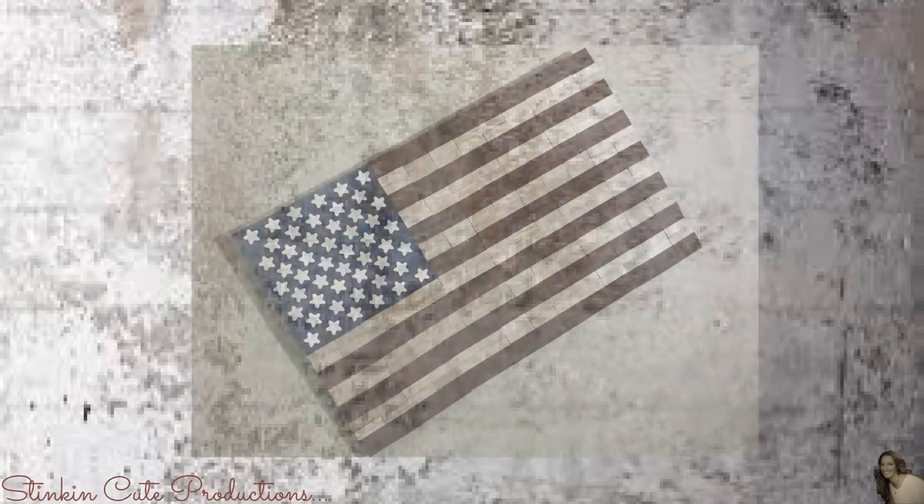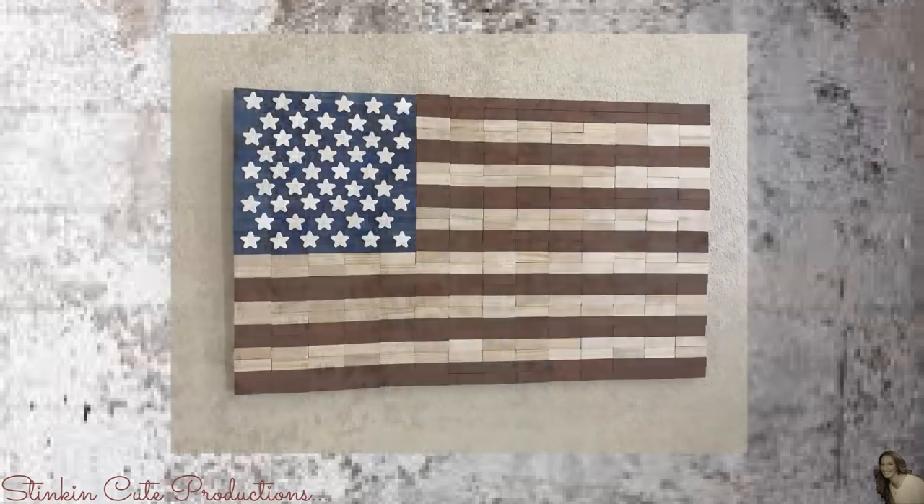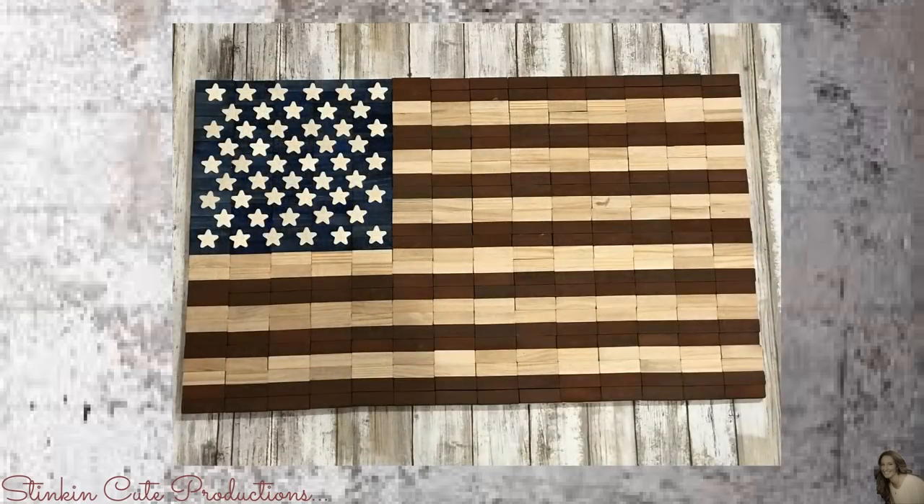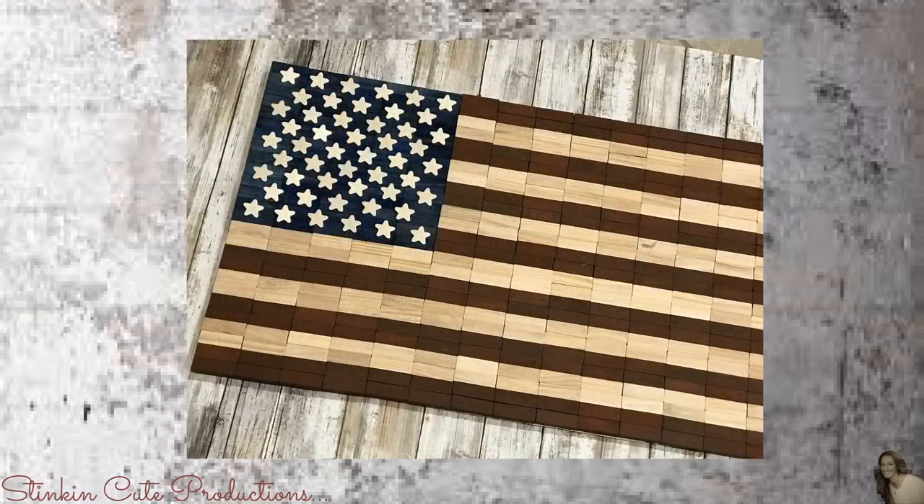And there you have it — a wooden flag made out of Dollar Tree's mini Jenga blocks. I love the way this turned out. I've been wanting a wooden flag for a while; I looked on Pinterest and Etsy and they go anywhere from $100 on up, and I'm just not going to pay that. So I came up with a way to DIY one using a Dollar Tree item. You can find these Jenga blocks on DollarTree.com, buying a case for $24. I just ordered a full case of the all-natural wood blocks because I have two more amazing flags to make, so stay tuned for those.